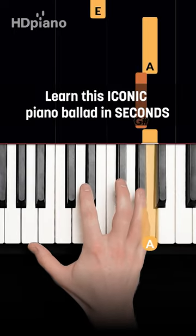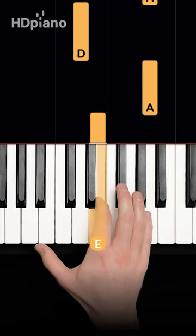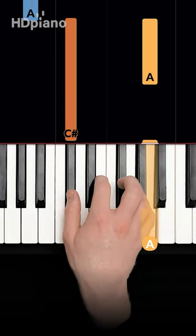Play an A with your pinky, then G sharp and back up, E and back up, and D and back up, and C sharp and back up.